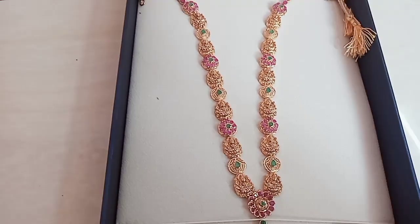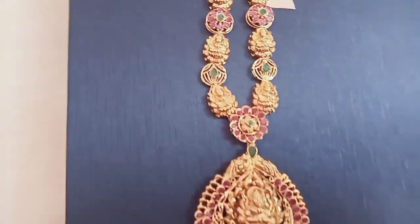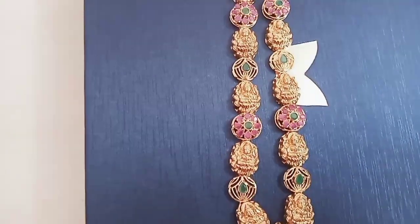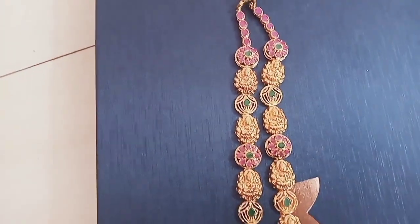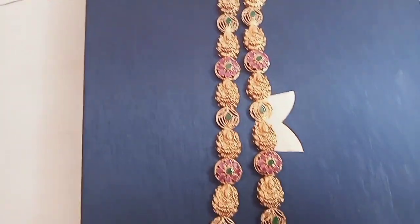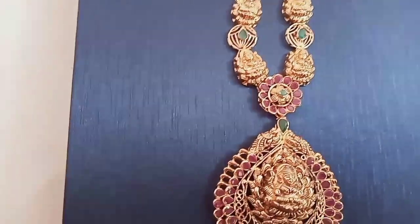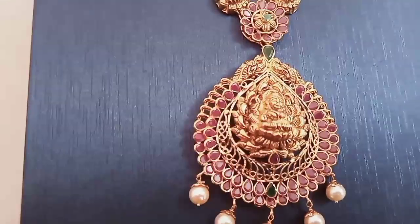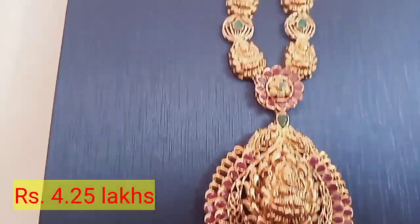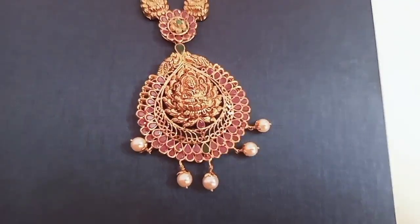I'm going to dry it. Look at this. We will use a stone. Next time we will use stone charge. We will use a little bit of a stone.